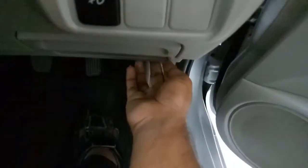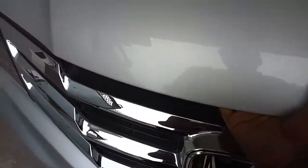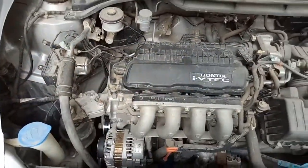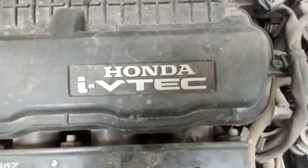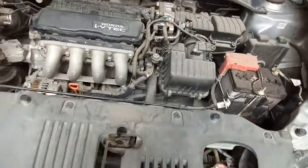Now let's open the bonnet and see how much power this car has got. Honda is using a 1.6-liter four-cylinder i-VTEC engine with an EFI fuel supply system. The engine produces a maximum horsepower of 73 at 6000 RPM and maximum torque of 128 Nm at 4800 RPM.